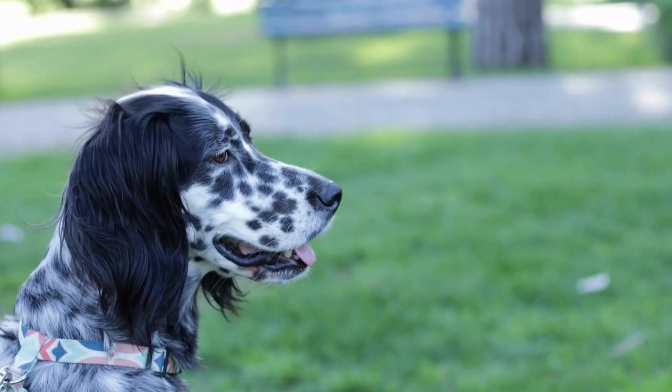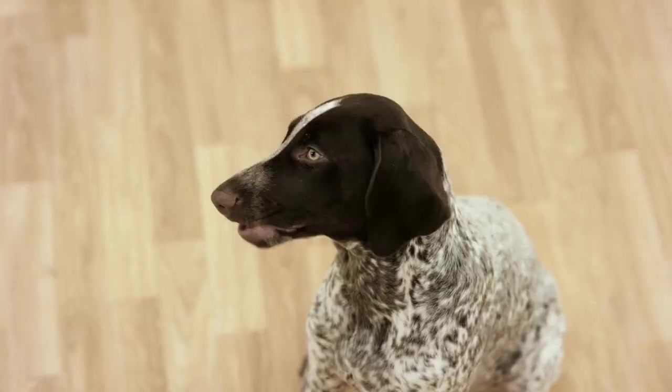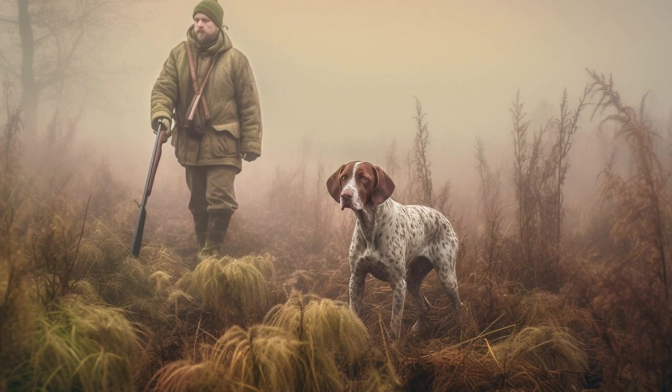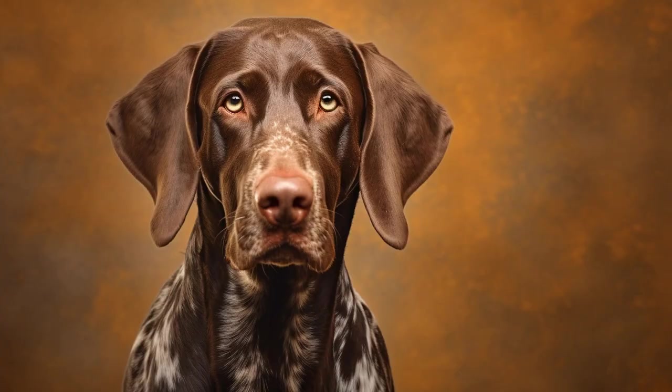Brushing. Regular brushing is crucial to maintain your German Shorthaired Pointer's coat and keep it free of tangles and mats. While they have short hair, they still shed moderately and require a thorough brushing session at least once a week. This not only helps remove loose hair and dirt but also stimulates the skin and distributes natural oils throughout the coat, keeping it healthy and shiny.